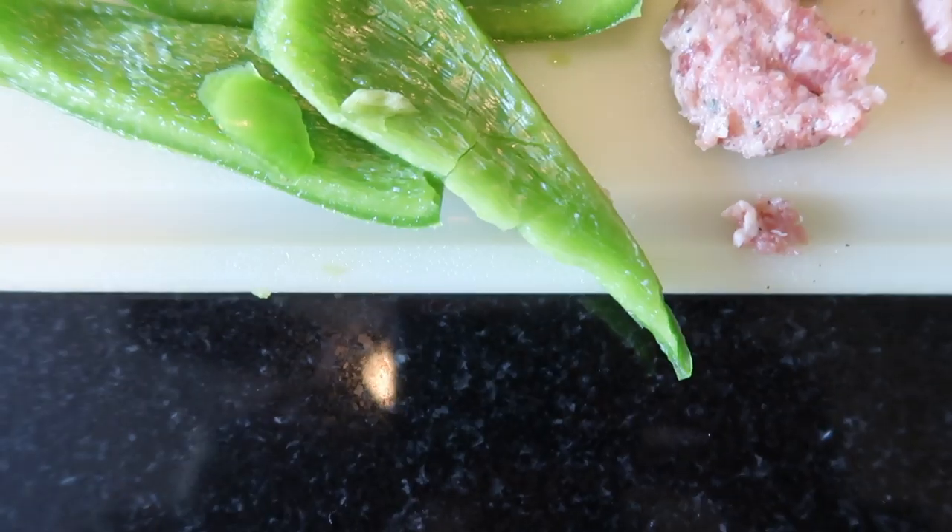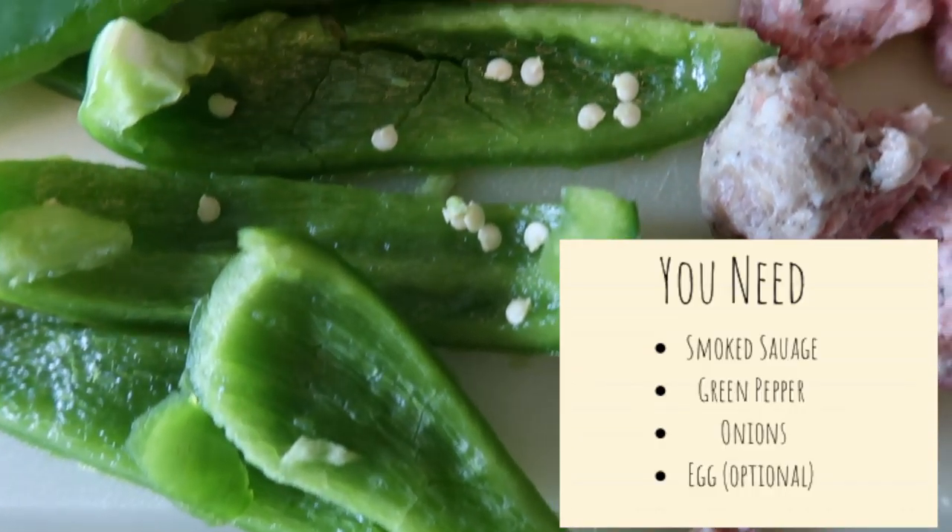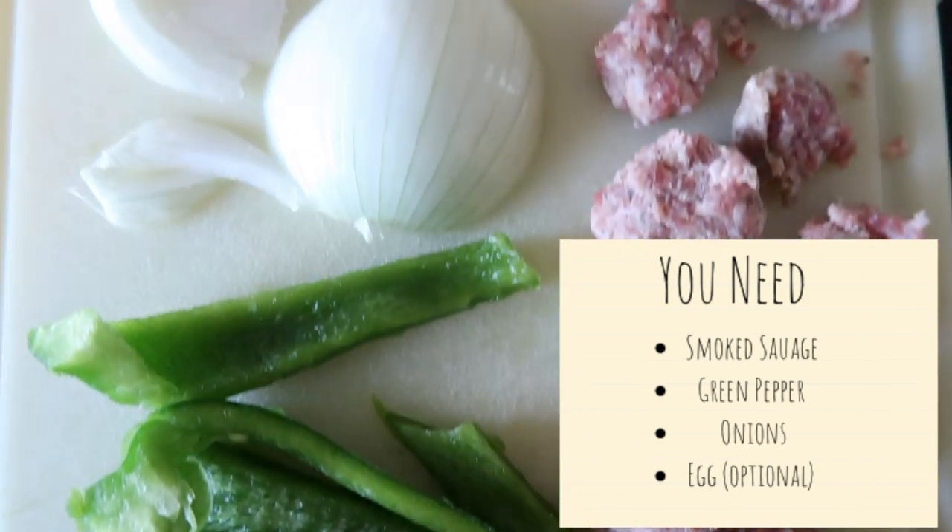I kind of started to prep some of the ingredients, but they're not fully done. So for this recipe you need green peppers, onion, smoked sausage, and then hash brown potatoes — or you can just cut up your own potatoes, but I was lazy. So we have the frozen ones and I'm going to use those.